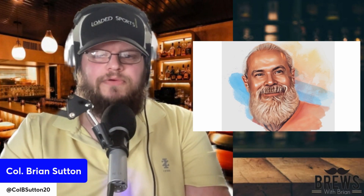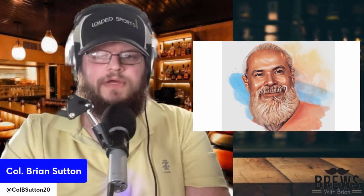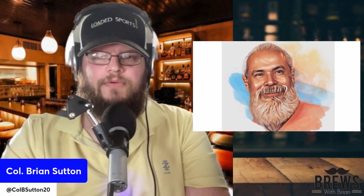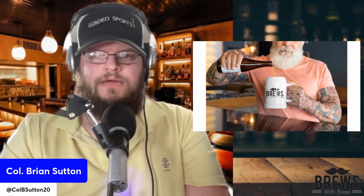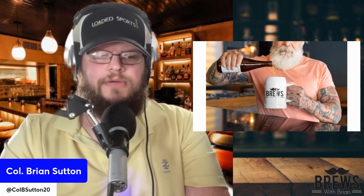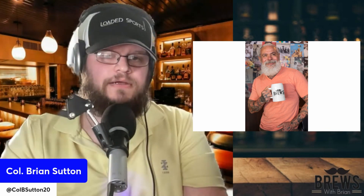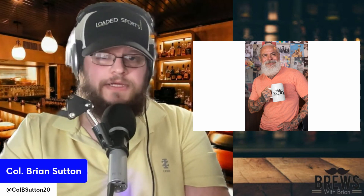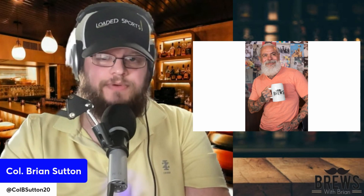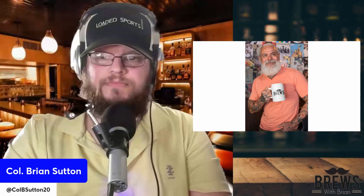There he is, guys — Bill. Let's go full screen on Bill. Look at that picture — riding that Harley around the country, looking for the next ex-wife. You can see Bill pouring a beer into his Brews with Brian mug. And unbelievably, Bill liked this beer. He sent me a message saying he likes it because it is sticky and sweet, he can find it anywhere, and it's cheap. Bill loves him a cheap beer — just like a cheap date.